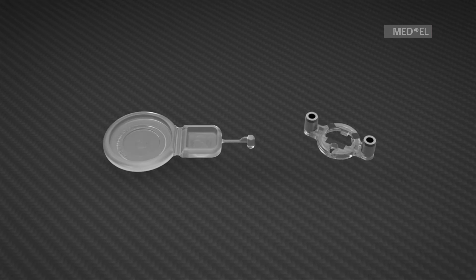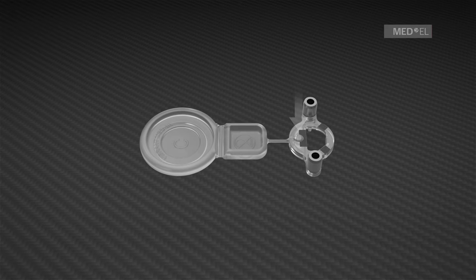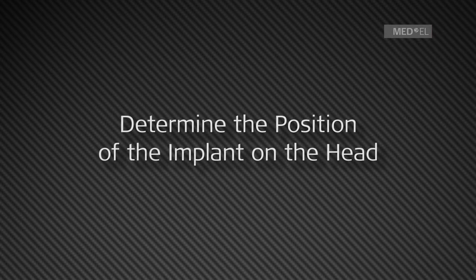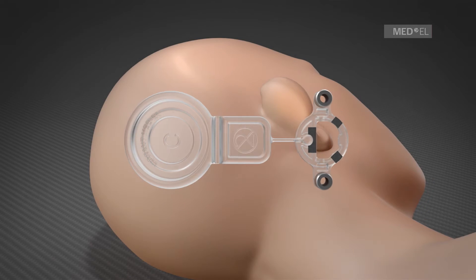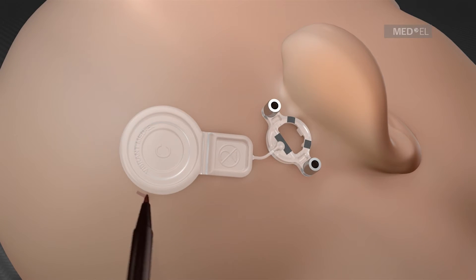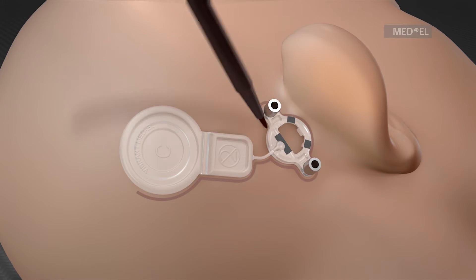The flat transducer sizer and the coil sizer are connected as shown. Using the assembled sizers, the position of the implant on the skin is determined before the incision is made.